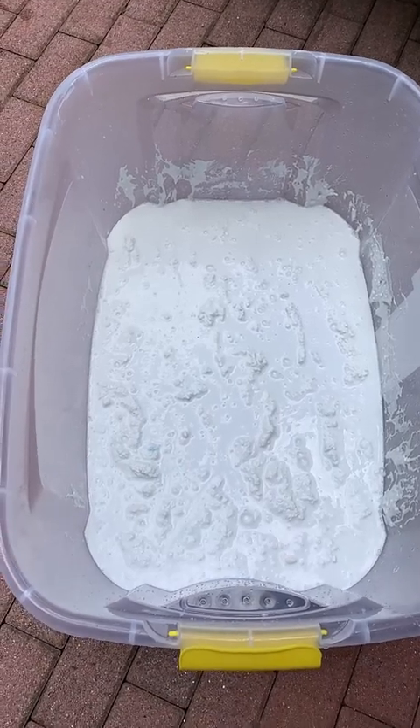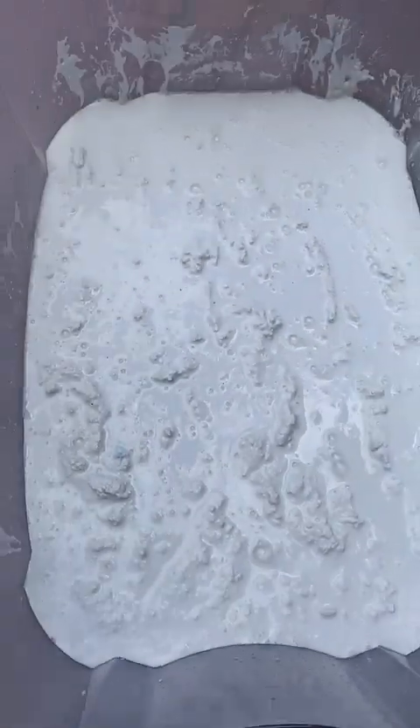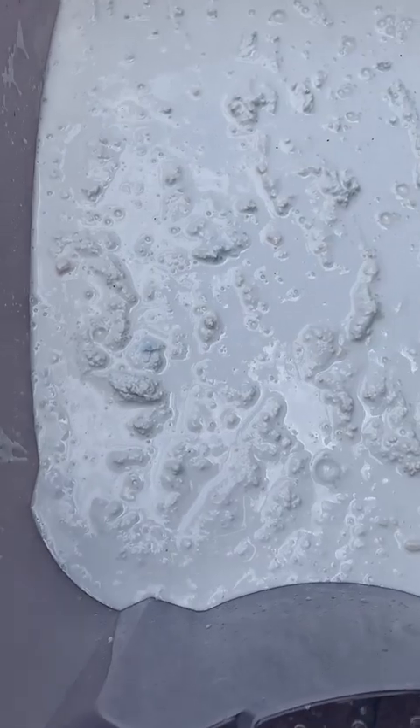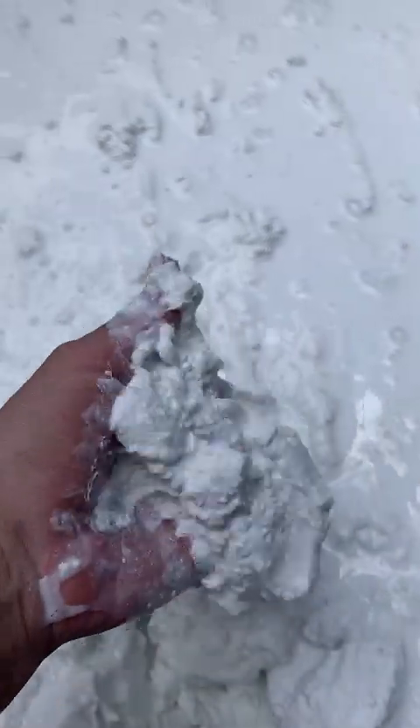Sorry guys, someone's mowing nearby, but as you can see I mixed it all up. There's still a layer of water on the top and now I'm going to start blending so that it can incorporate the rest of the powder. There's actually not a lot of water in here — it's still very sludgy — but I'm going to get it finer because underneath all this there's lots of powder.